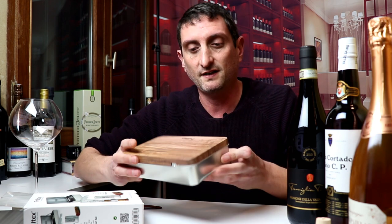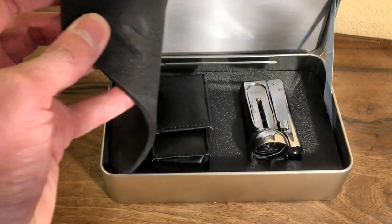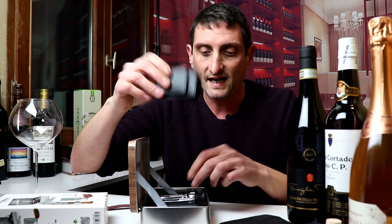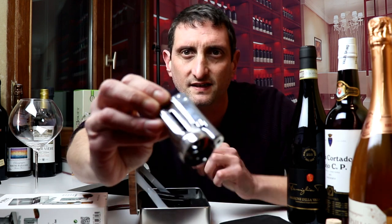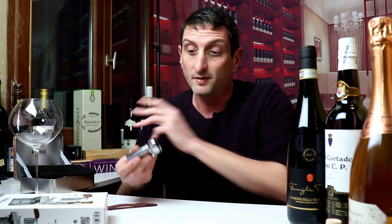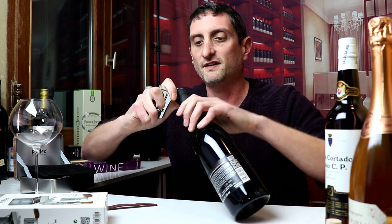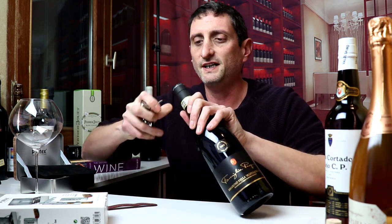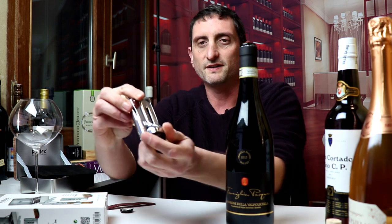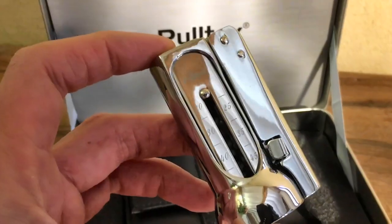So let's open up and unbox this jewel of a corkscrew and see if it can actually open a bottle of wine without effort as it claims. First off, it comes in a nice little metal box that imitates wood, which makes it look rather smart. It looks pretty neat on the inside. It comes with a little sack to store the corkscrew. The corkscrew also comes with a little knife to cut the capsule — that works just fine.